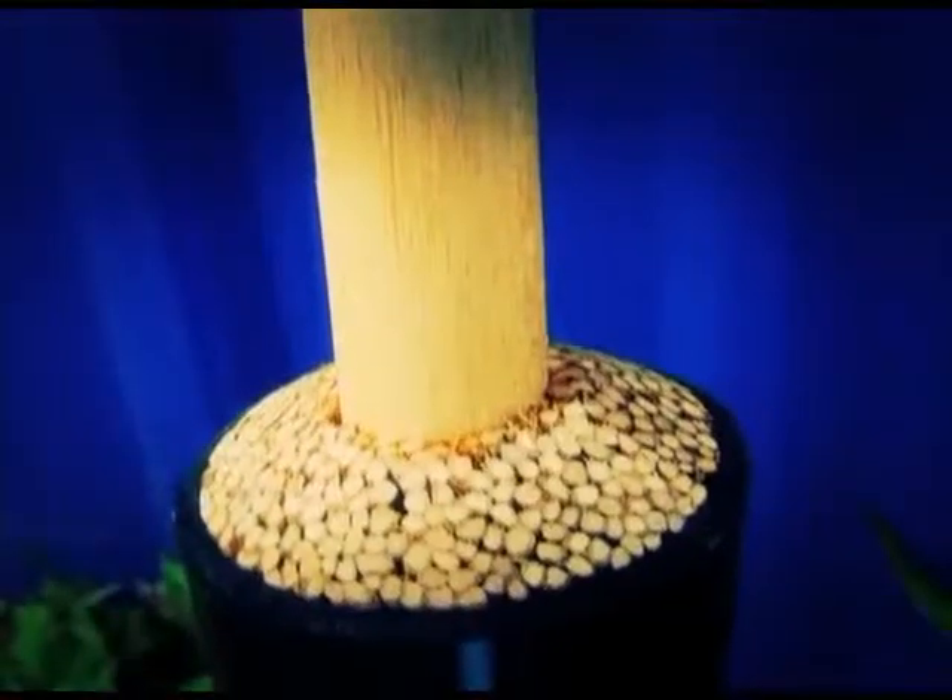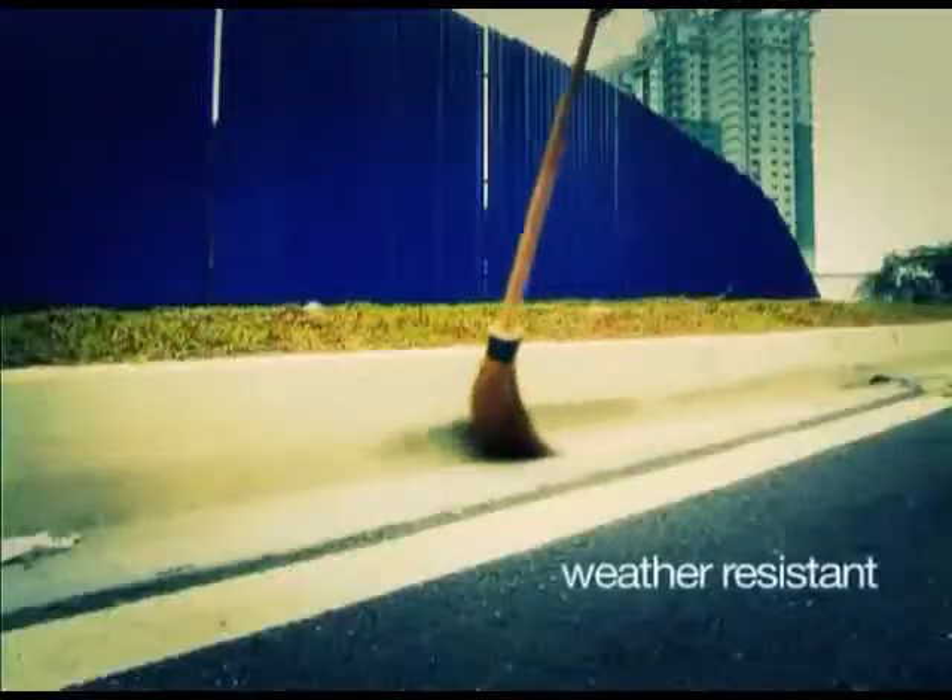Kestan Brooms are well suited for all weather conditions, including excessive rain or snow, as they are highly decay resistant.